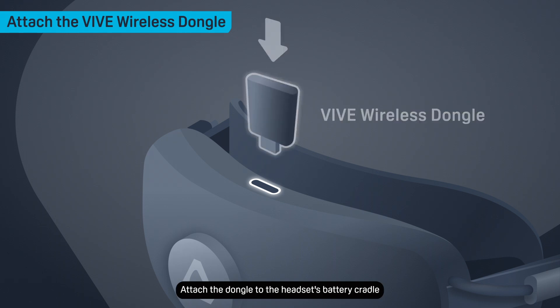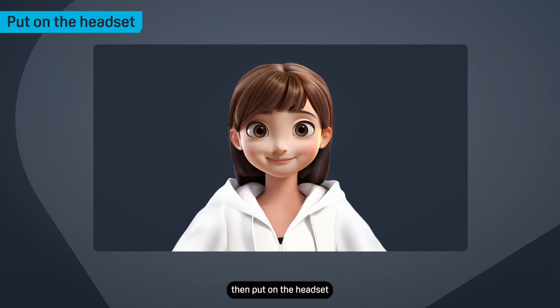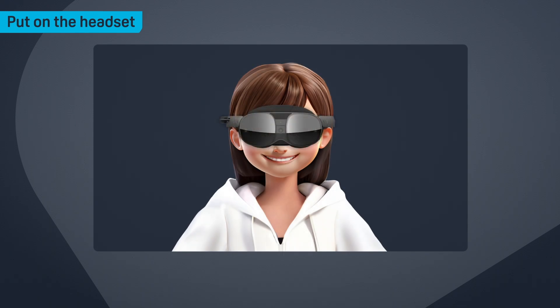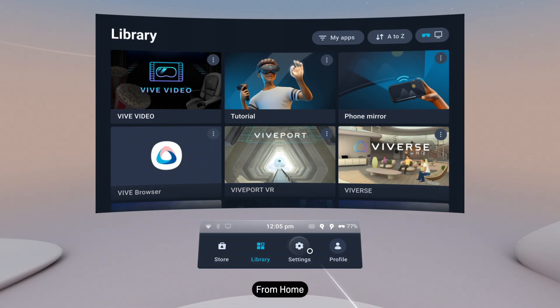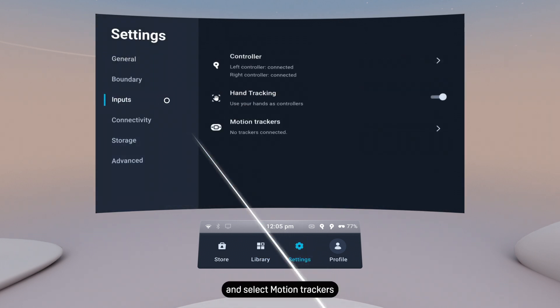Attach the dongle to the headset's battery cradle, then put on the headset. From Home, open Settings, then go to Inputs and select Motion Trackers.